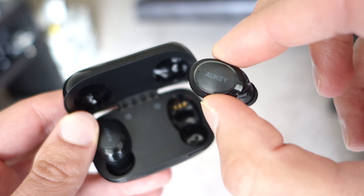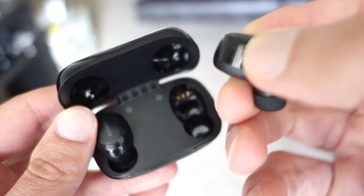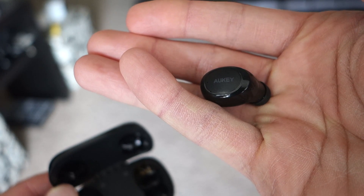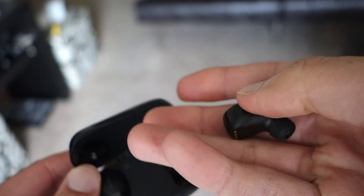Typically when you connect these to your phone, when you open them up they will start by syncing between each other, which can take a couple of seconds. And then it'll take another few seconds for them to actually sync to the phone. So it is a little longer of a process compared to say the Apple AirPods.